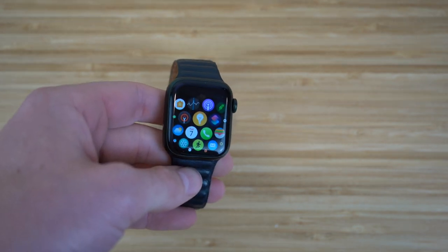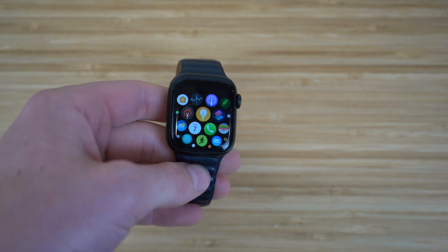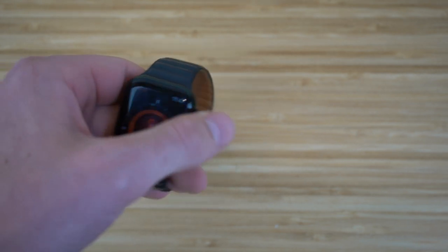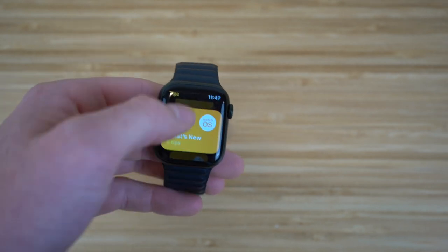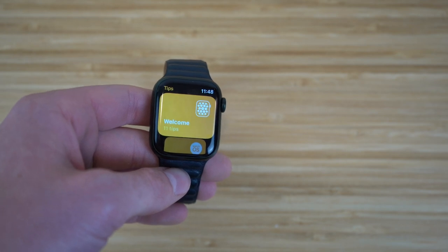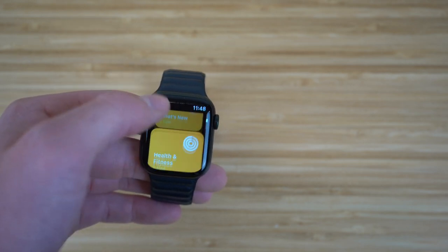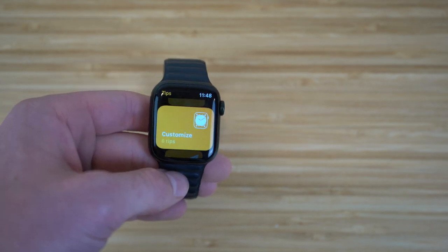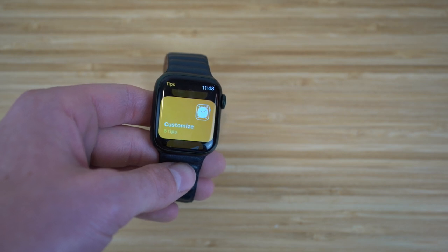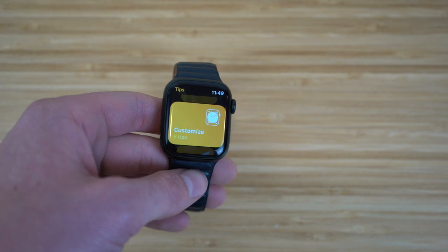I recommend checking out the Tips app on your Apple Watch Series 7. It will give you a better idea of how to use your Apple Watch and teach you more tips and tricks. It has sections for Welcome, What's New, Health and Fitness Tips, and Customize Your Apple Watch. Definitely check this out when you get the chance — it will help you become an absolute pro while using your Apple Watch.